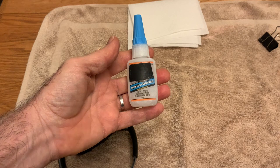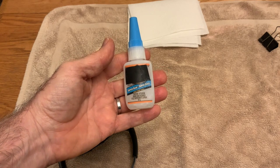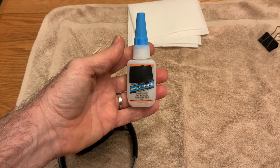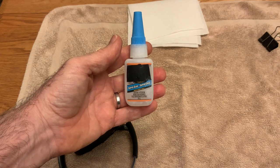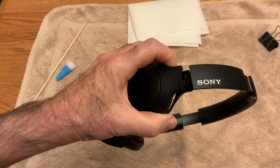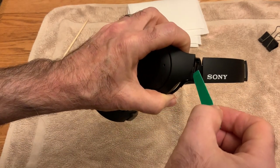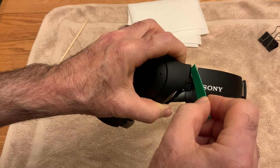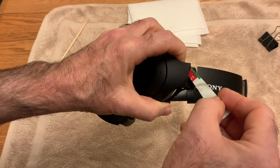This is just your basic super glue — this one is a gel so it's not very runny, and it's also dried out a bit so it's even less runny, but that's really good because you don't want the glue running all over the headphones; you want it to kind of stay where you put it. It's super awkward and pretty hard to show what I'm doing, but I'm just trying to apply super glue all along the top.